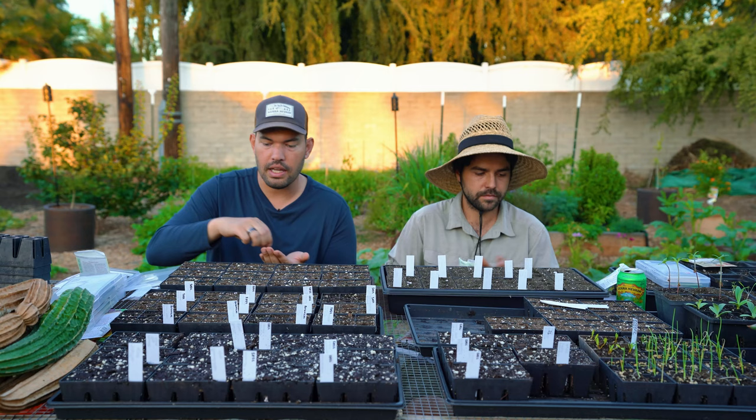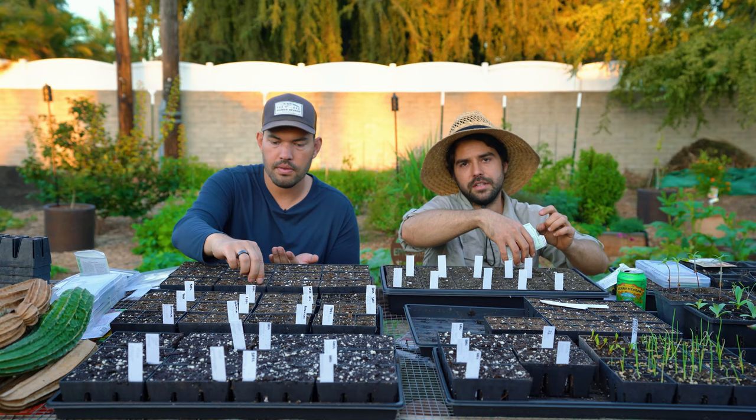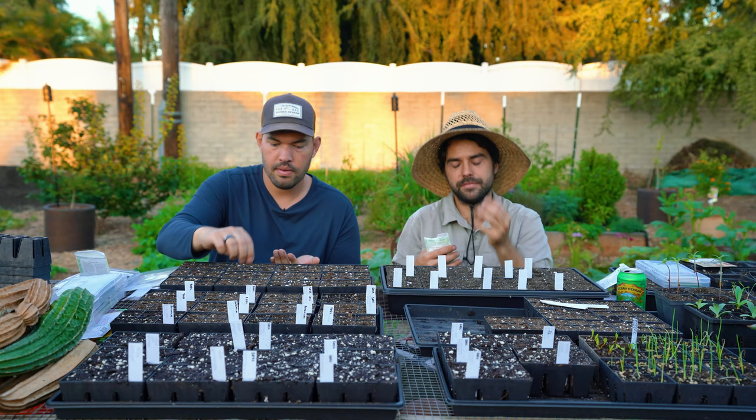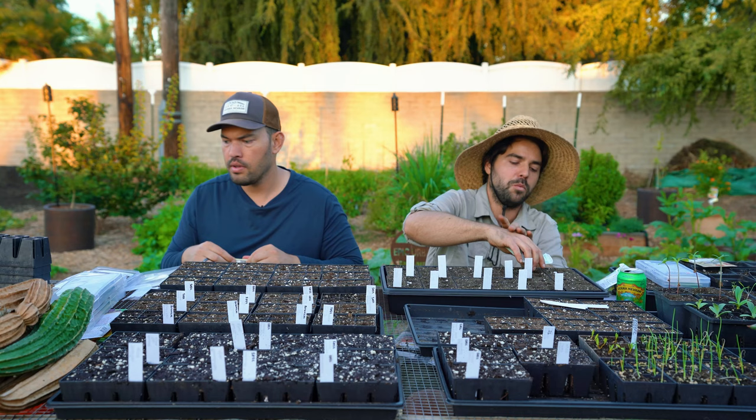For the alliums, it's generally a good move to over-sow because their roots are so forgiving — not very serious roots. So it's really easy to just kind of pull them out, separate them, and then plant them. You don't totally need to dedicate one cell to one plant. Totally agree — if you're going to do it this way, because of course you could just direct sow.